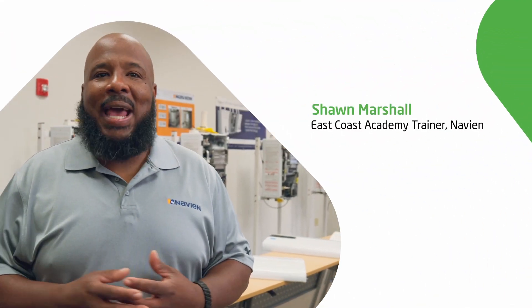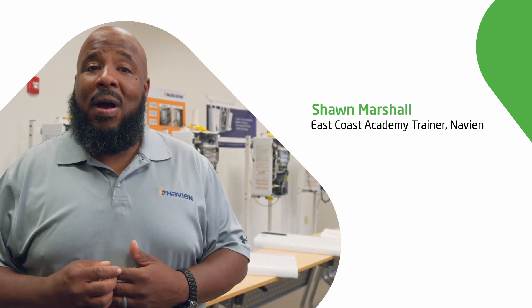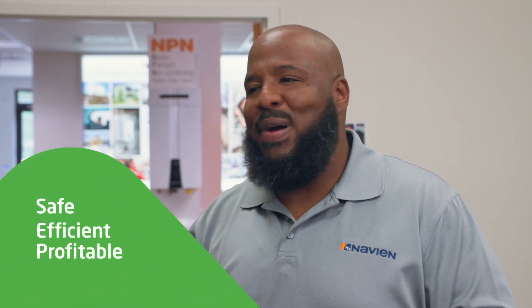My name is Sean Marshall, East Coast Academy Trainer for Navien Incorporated, and today we're going to go over a couple of those things to make sure your installations are safe, efficient, and profitable.